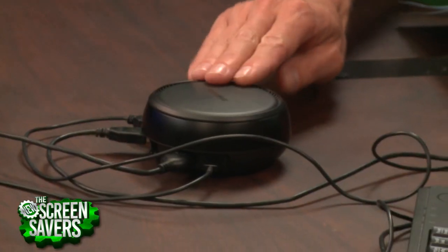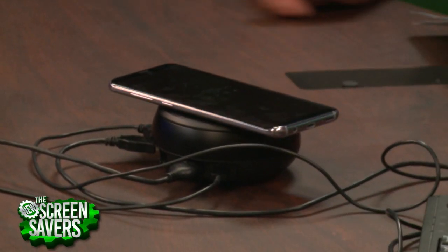Also, doesn't this look like a wireless charging pod? Yeah, it feels like it should be. So maybe iteration two — make that top a little wireless charging pod.